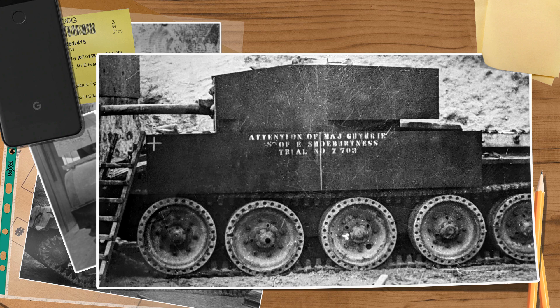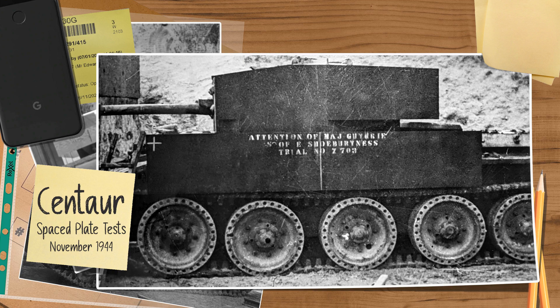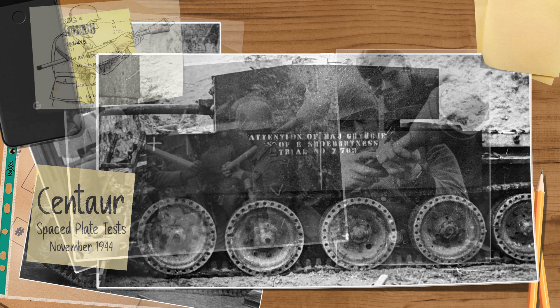Good day chaps. Today's short video is going to be on the subject of spaced armor testing on British tanks during World War II. This trial was done by the materials division from the Department of Tank Design in November 1944 to test the effectiveness of spaced plates against shaped charge attacks as well as German armor-piercing capped high explosive rounds.